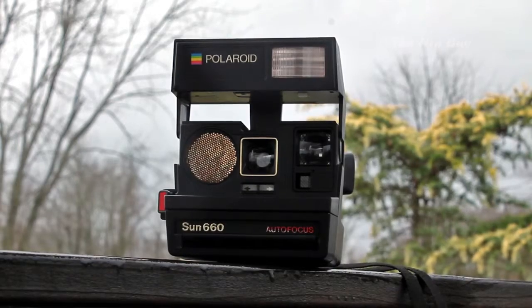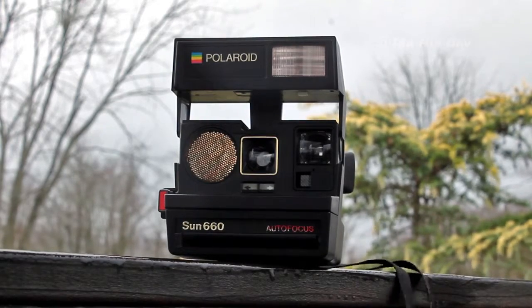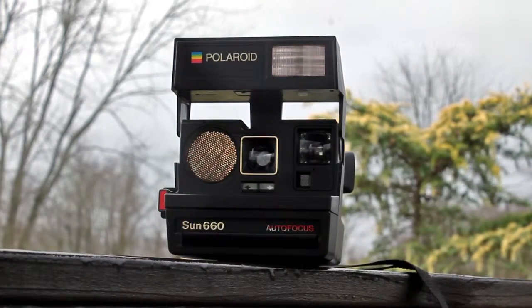I've had this for about a year now. It works pretty well. It uses 600 film and has a little flash right here. I would recommend this to anybody who wants to pick up a Polaroid camera for the first time. It's a very good camera — it has autofocus.